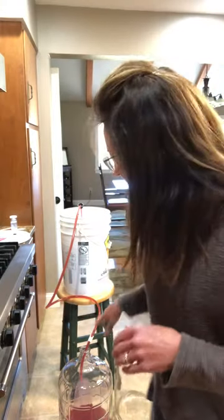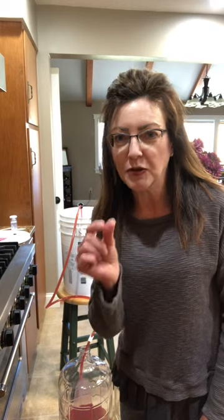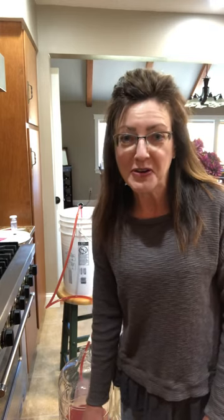Then it'll start to clear — instead of being a cloudy pink like this, it'll go crystal clear and beautiful, and that is when you bottle it. About six months from now we will be bottling the choke cherry. Before then I have other varieties I'm going to bottle, so I'll fill you in on how that's done too. Hope you're having a good Monday!